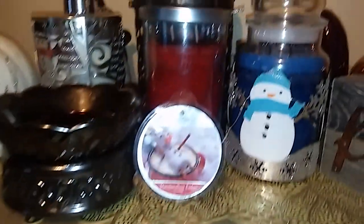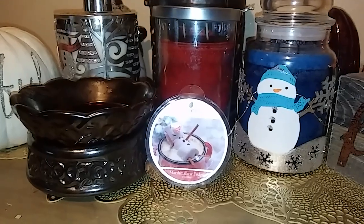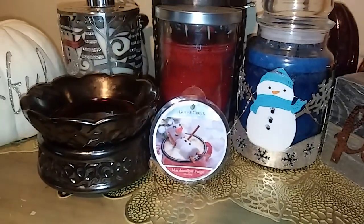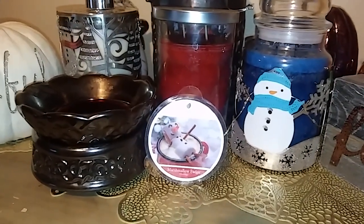Welcome back to my channel. It's Lori the Candelover, and I'm doing another Goose Creek Wax Melt review. It is the last one, I believe, of the new collection that I actually have. I don't have Teakwood Merlot.